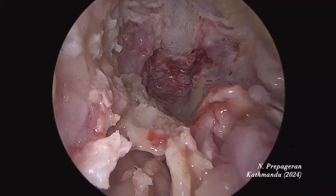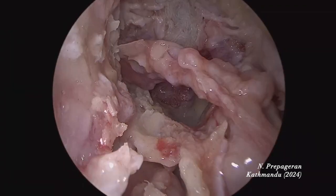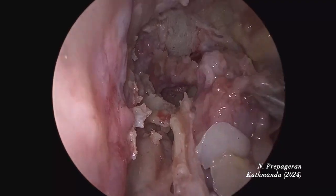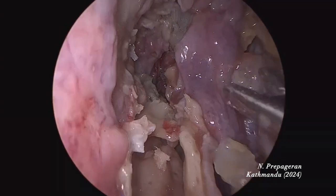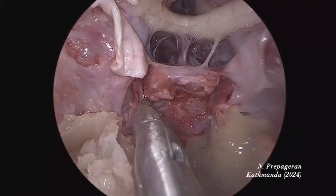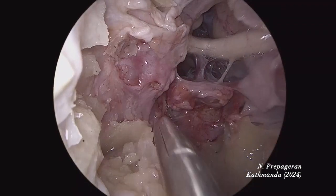Once the dura is all placed back, apply tissue glue. Where is our septal flap? Our Hadad flap — that's the Hadad flap down here. The septal flap goes and covers the whole area. This is the carotid exposed here — that's the paraclival carotid. It comes from here and then forms a siphon. I'm going to cut the dura so you can see the entire carotid. Now it's clear.